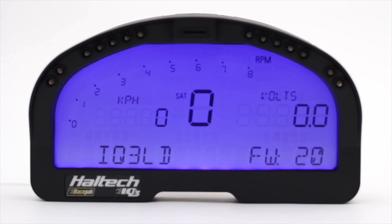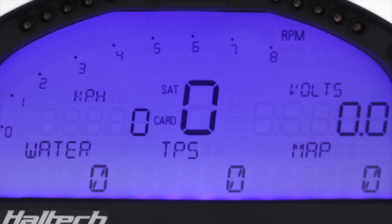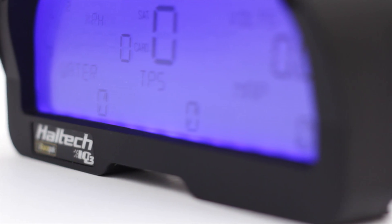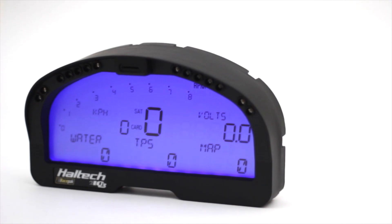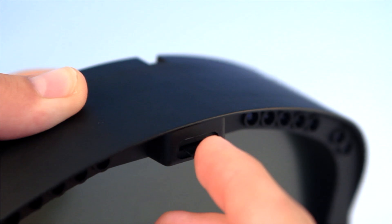Designed to be a complete solution for viewing essential engine and vehicle information, the Haltech IQ3-DASH unit features a low-glare LCD screen for excellent visibility. The display and warning lights are also user-programmable and can be set up to suit specific needs. Additionally, the IQ3-Logger-DASH features a 32-channel data logger, a three-axis G-meter, and GPS functionality. All this data is recorded to the included 2GB microSD card located in the front of the unit between the programmable shift lights.